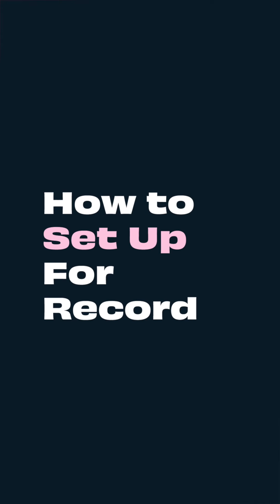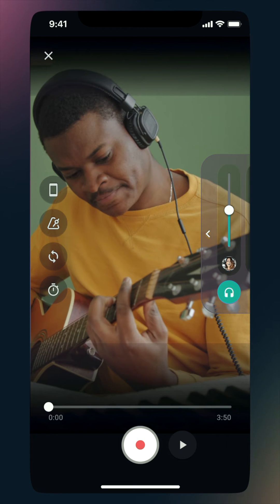The recording booth is at the heart of IndeBand. With a variety of tools and features, it's guaranteed to make your recording experience a breeze.